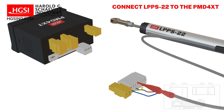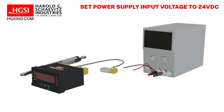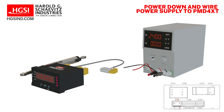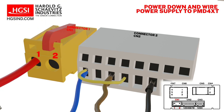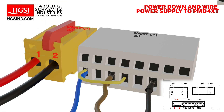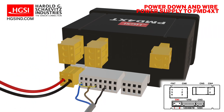Next, set your power supply to the required input voltage for your gauge. For this example, it is 24 volts DC. Now that the power supply is set to the correct voltage, power it down until after it is wired to the gauge. Then connect the positive wire from the power supply to screw terminal 1 on connector 1, and the negative wire to screw terminal 2 on connector 1. We are now ready to apply power to our gauge and begin the programming process.